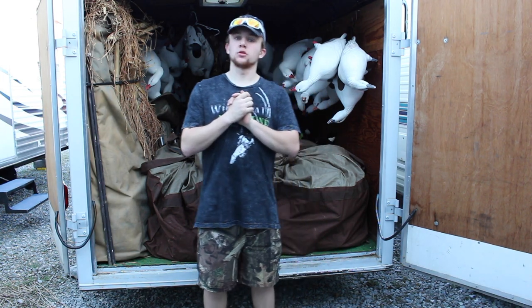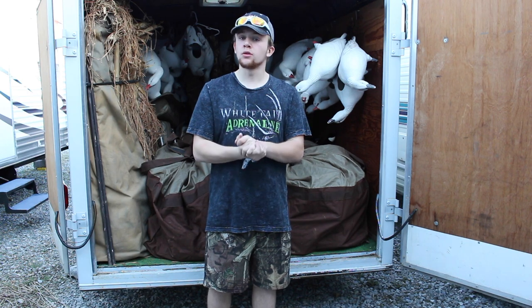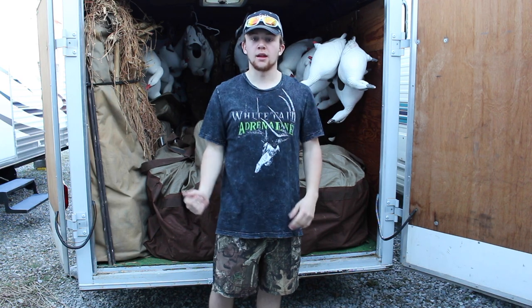What's up guys, Kyle of PA Outdoor Adam here bringing you another video. I am trying to do daily or every other day videos for you guys. I'm trying to get more content out there.